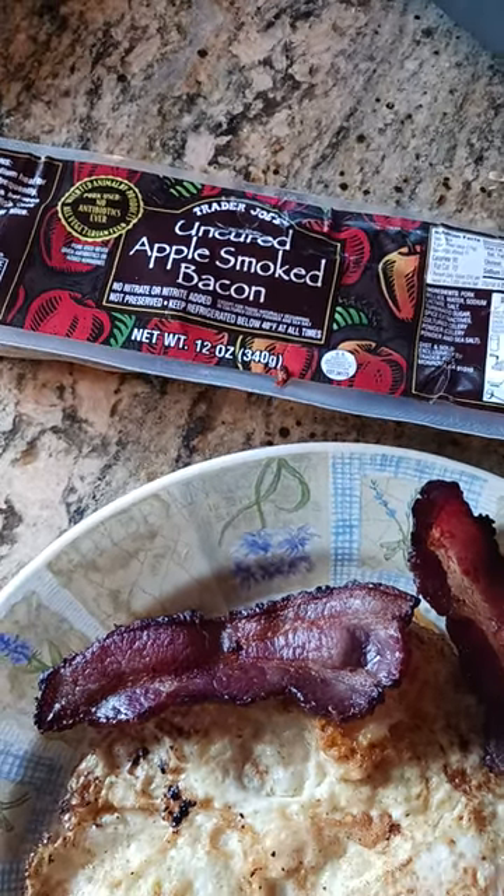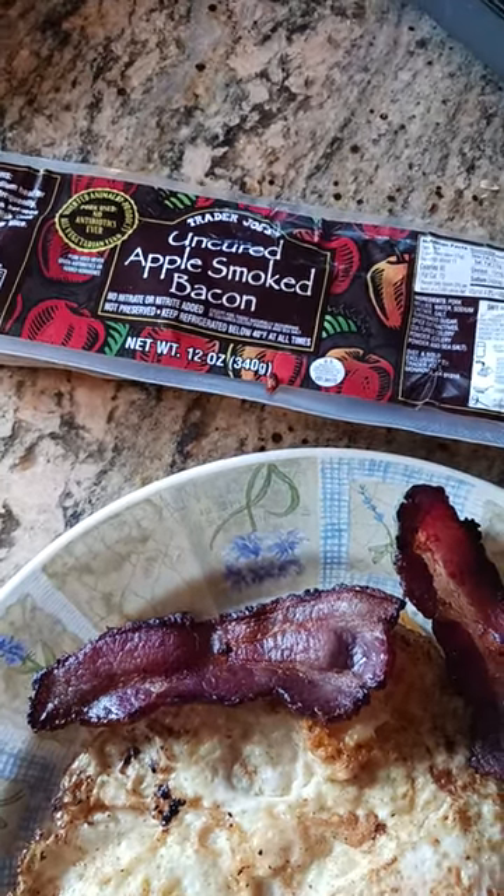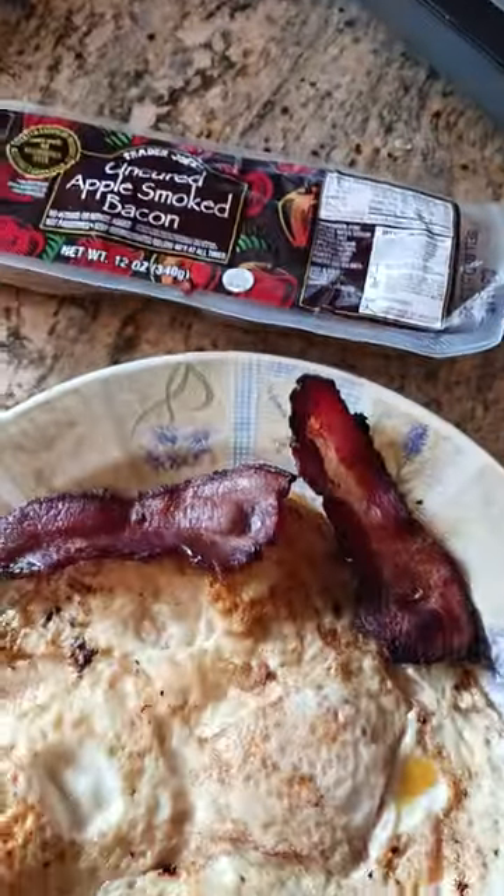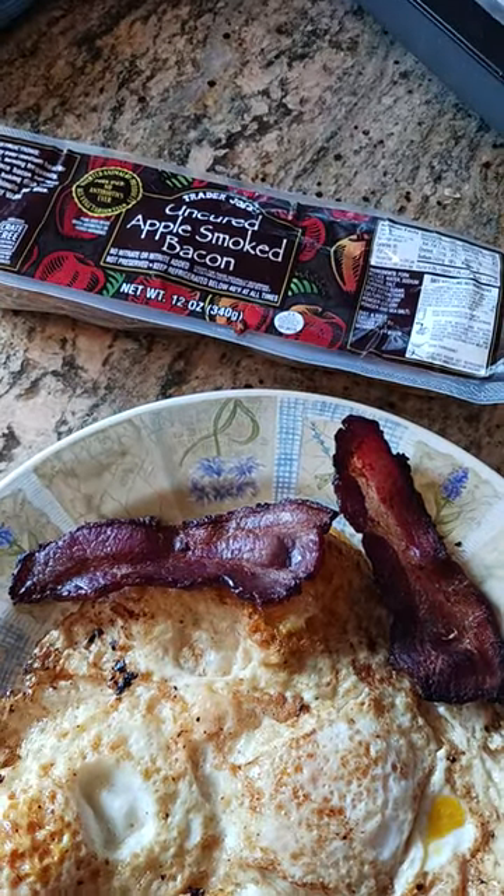I say yes. So you're at Trader Joe's and you're trying to find a bacon that has no nitrites or nitrates added — something with simple ingredients, as you can see right there. This is the bacon that I chose. I would definitely buy it again.